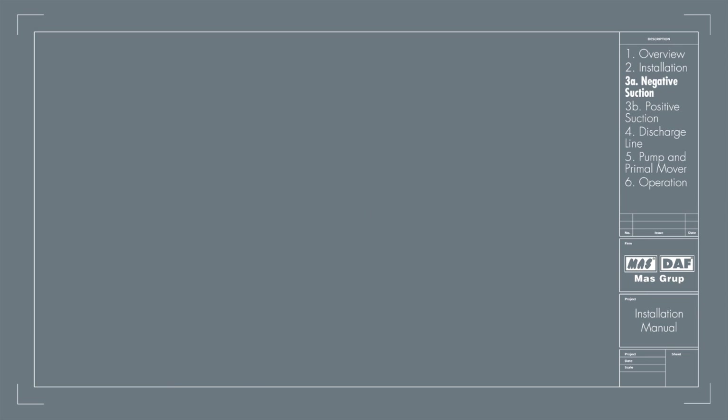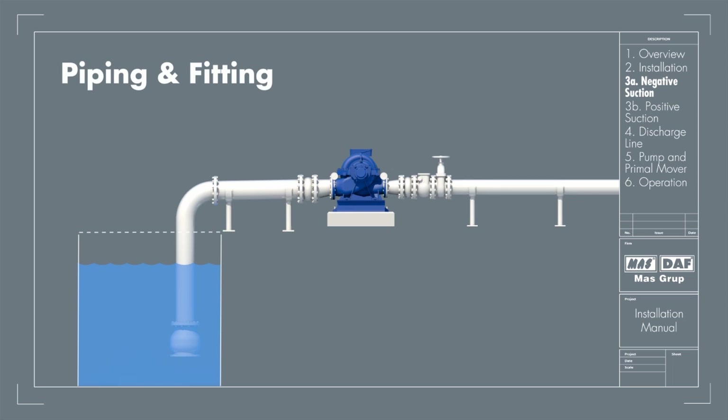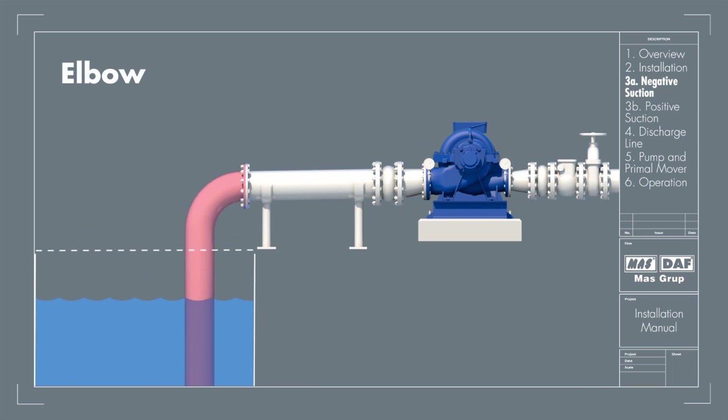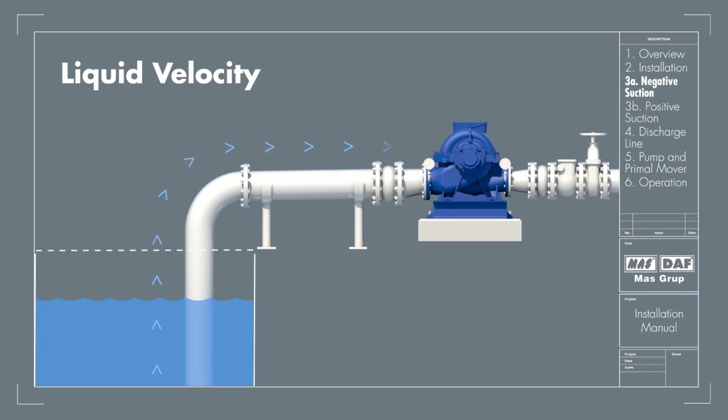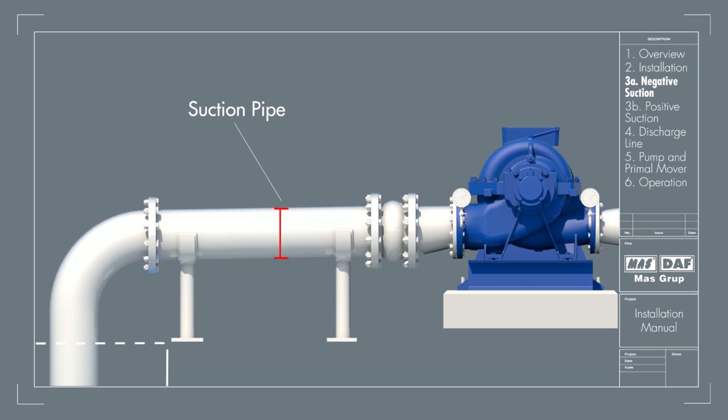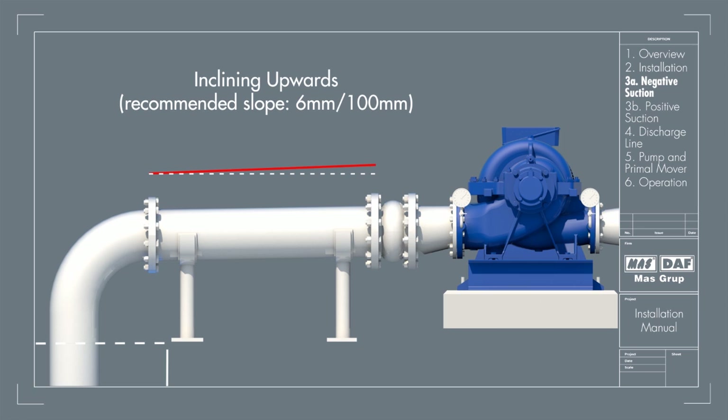Suction Line — Negative Suction: The piping and connection fittings should be properly aligned and supported separately. The elbow should be of long radius type. All suction piping must be air tight. The suction pipe should be sized to ensure liquid velocity of not more than 2 meters per second. The suction pipe size should be at least one commercial size larger than the pump inlet. All suction pipes should have a continuous rise to the pump suction inlet.